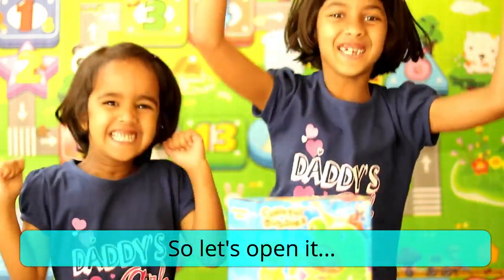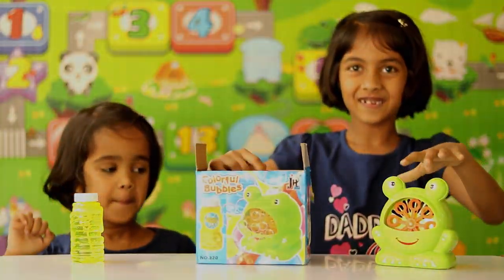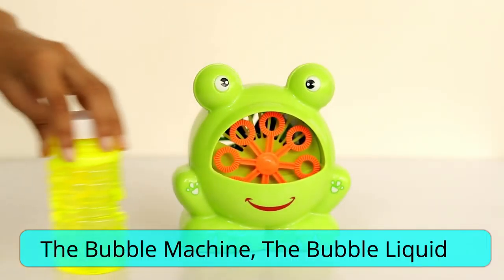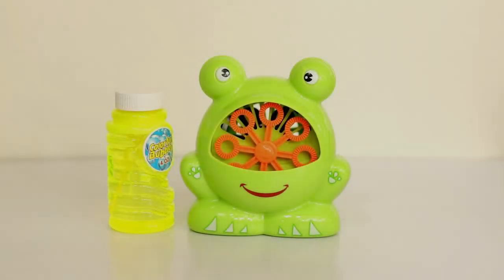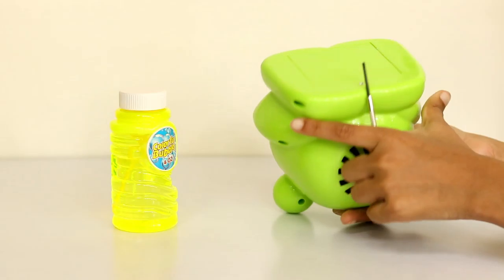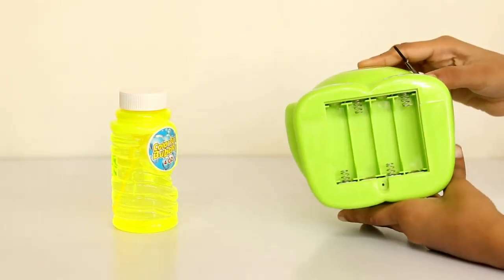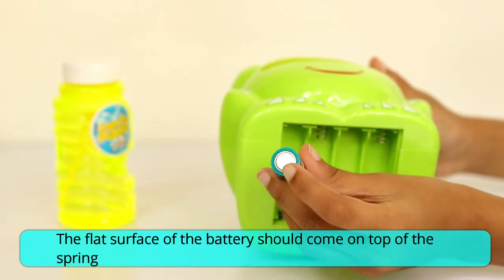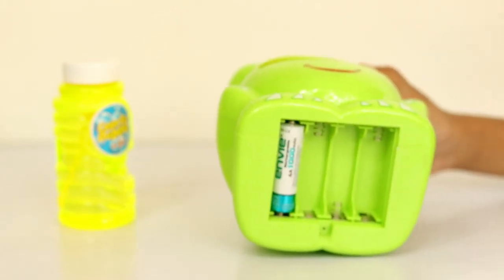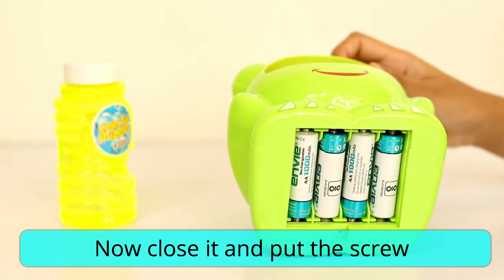So let's open it. The bubble machine, the bubble liquid. Here we should put the batteries. To put the batteries you need to remove the screw with a small screwdriver. There are four columns for each battery. The flat surface of the battery should come on the spring like this. Now close it and put the screw.